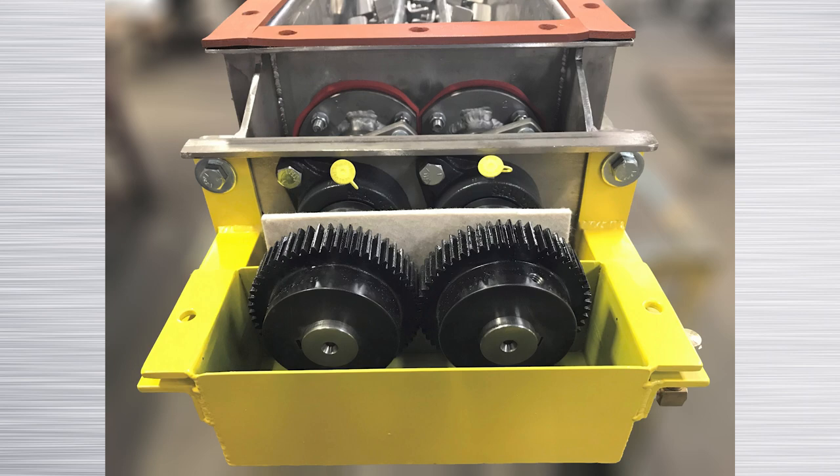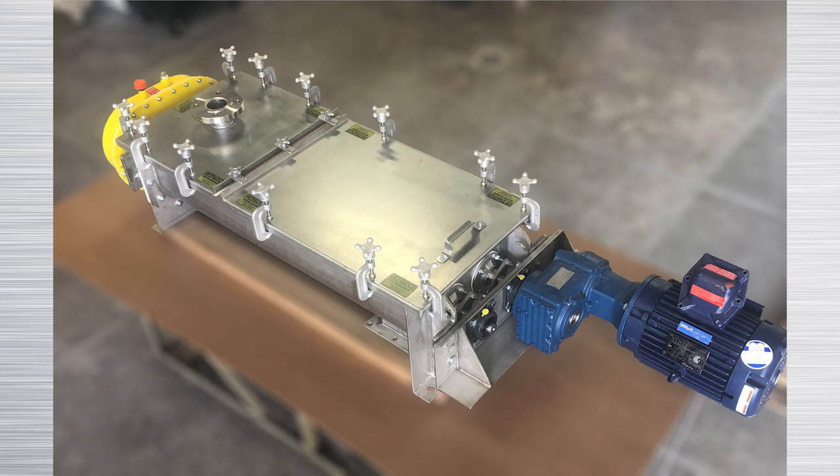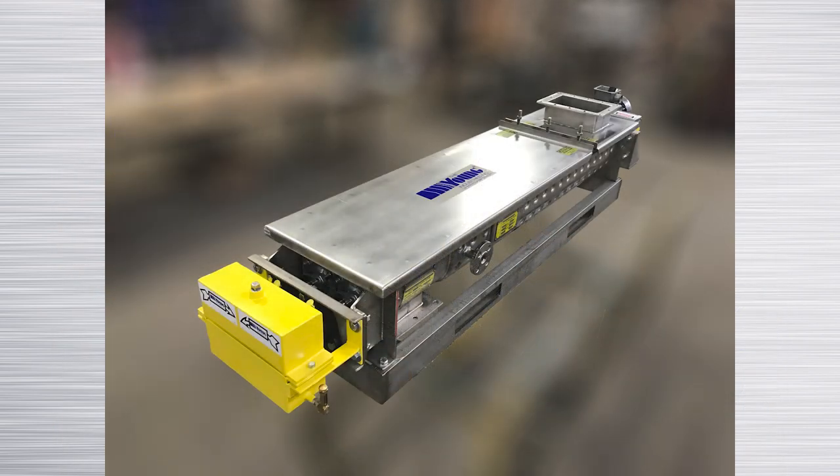Bearings for the mixer are mounted outboard for long service life. Mixer covers are custom designed based on the application requirement. The inlet end of the mixer cover has enough nozzles for the powder or liquid additions. Other nozzles are added as needed. The cover can be bolted to the body or have swing clamps, and can be a single piece or have multiple sections.